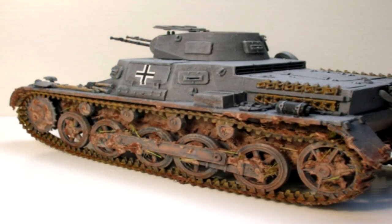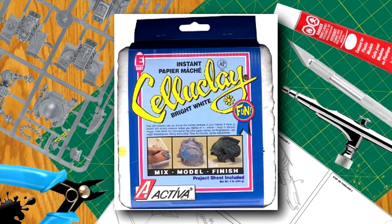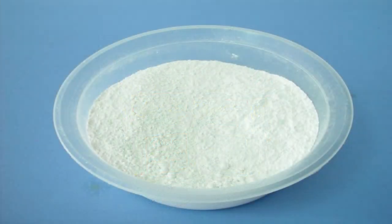When simulating mud, particularly on AFVs, I have found that Celluclay is a good medium to use. Celluclay is a name-brand paper mache product found mainly in the U.S. It's available as a dry powder — you simply add water to get the consistency you desire, just apply it and let it dry. Here's how I use it to simulate mud so it can be applied to scale models and dioramas.